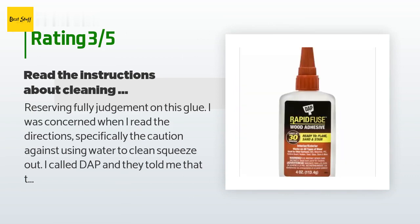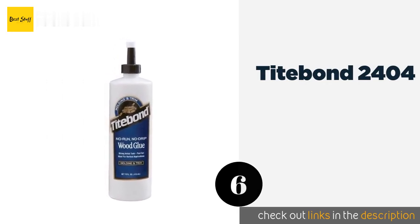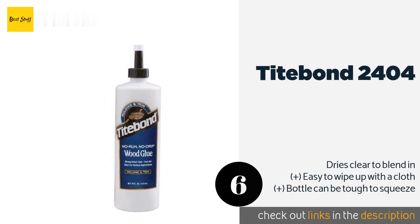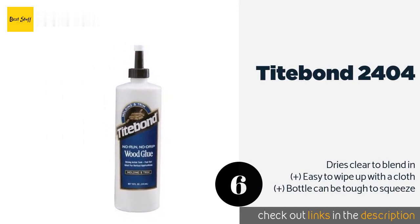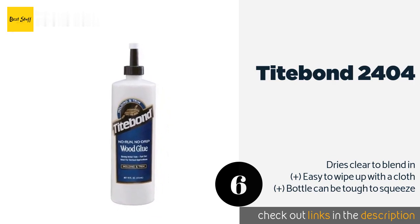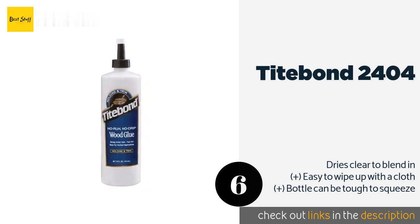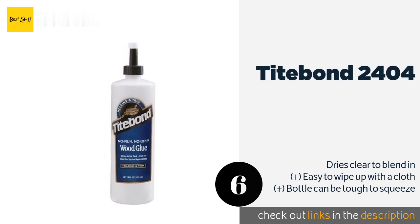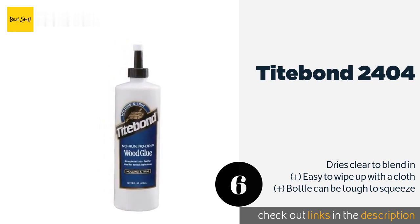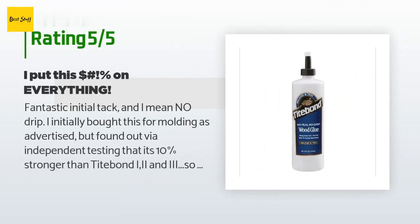The next product is Titebond 2404. It dries extremely quickly, so make sure you have your wits about you when applying it. This one is ideal for trim and finish carpentry such as crown moldings, baseboards, window casings, and similar applications. This product is available on Amazon for six dollars, and there are 75 reviews with an average rating of four stars.